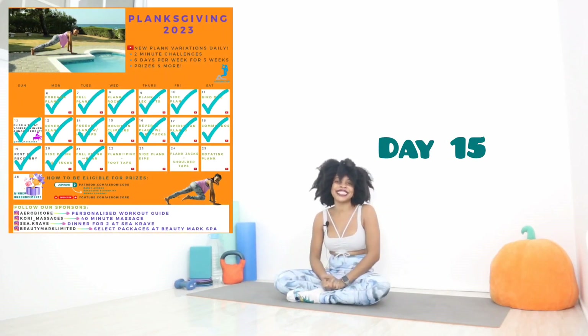Hey ladies, it's Kory, your physical therapist and trainer, and welcome back to my channel for day 15 of our Planksgiving series. We're looking at a new plank variation for just two minutes a day, six days a week for three weeks this November, and we just have three days left of this amazing series.